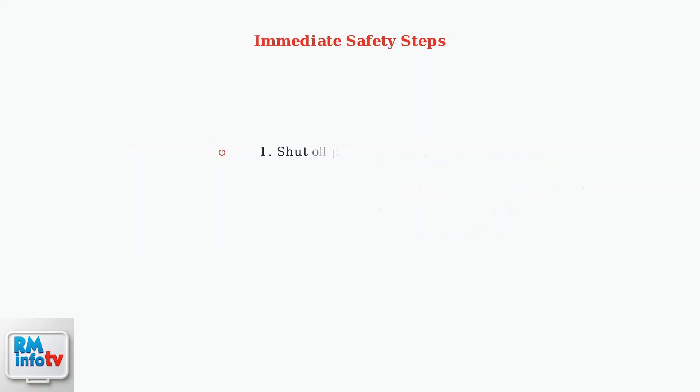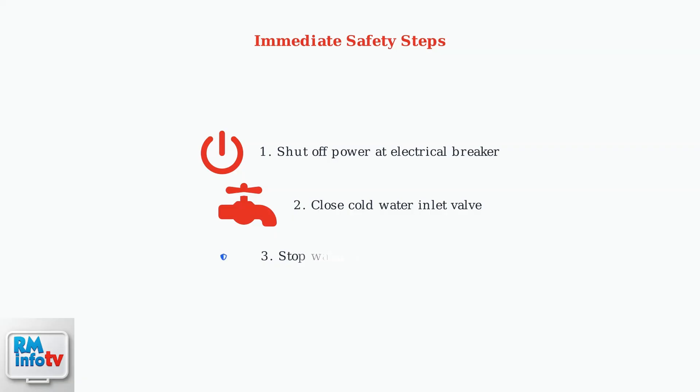When error code 45 occurs, immediately take these safety steps. First, shut off the power to the water heater at the electrical breaker. Second, close the cold water inlet valve to stop water flow. These steps prevent further damage and ensure your safety.